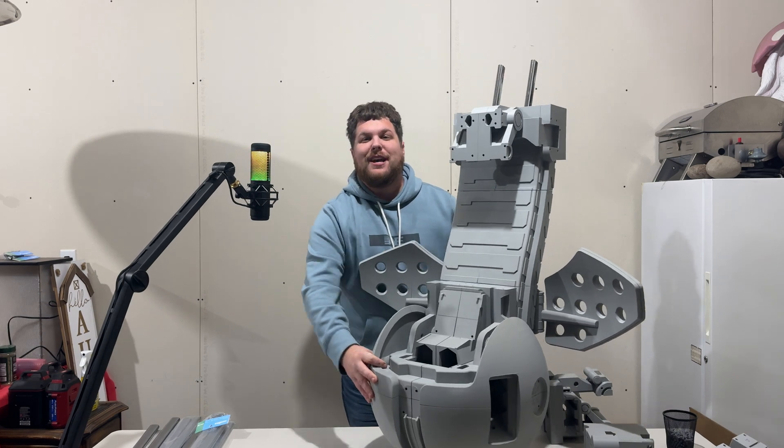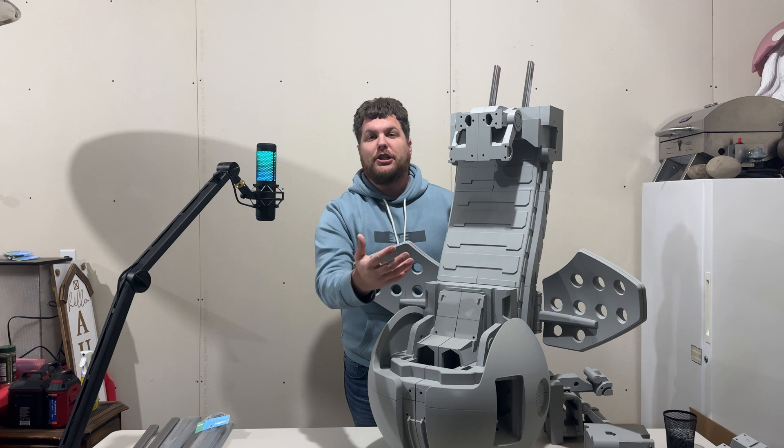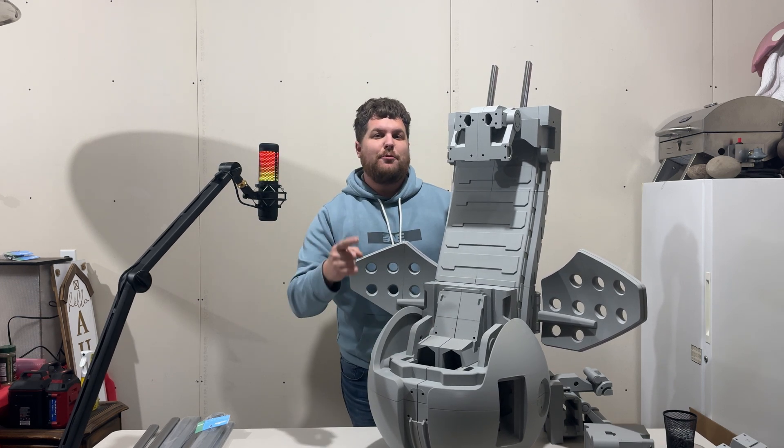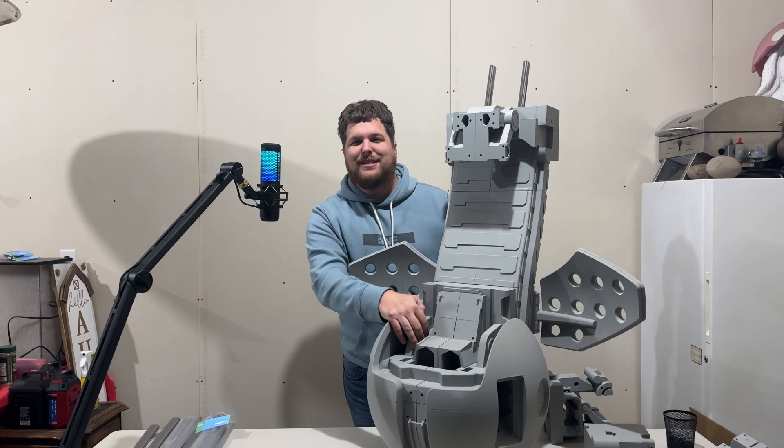That's going to do it for this week's progress. If you enjoyed this week's progress, be sure to hit that like button, subscribe, please share with a fellow Star Wars fan, and as always, Rebels — keep dreaming, keep building, and until next time, always remember: rebellions are built on creativity.